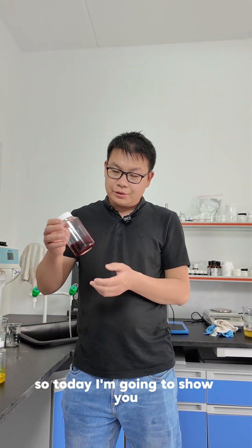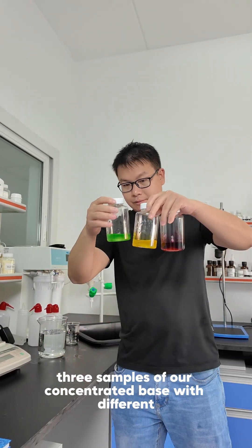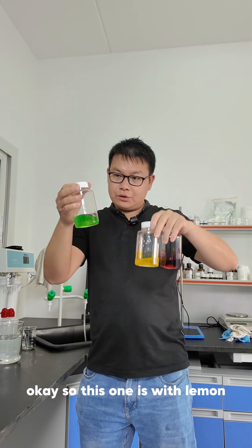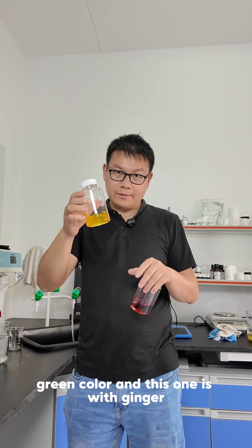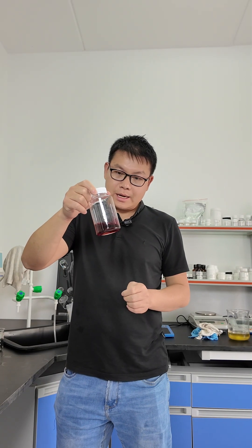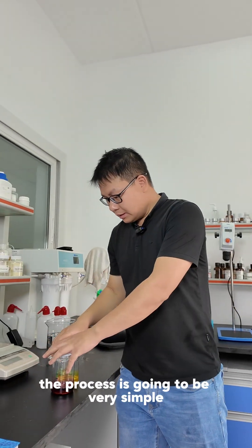Today I'm going to show you a very easy way to make dishwashing liquid from our concentrated base. We have three samples of our concentrated base with different fragrance and different color. This one is with lemon fragrance and green color, this one is with ginger fragrance and yellow color, and this one is with peach fragrance and a red and purple mixed color.